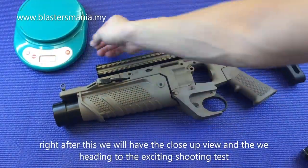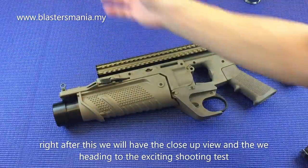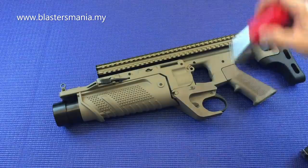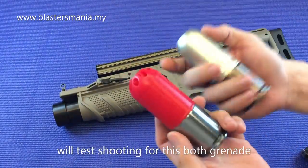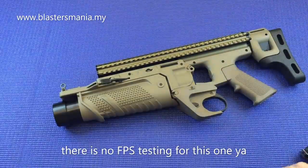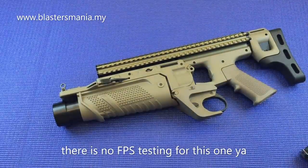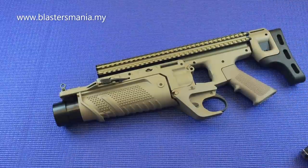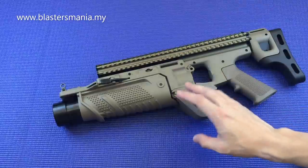So saya akan buat close up sikit. Selepas close up, kita akan pergi kepada testing lah - testing untuk tembakan. Dua-dua ni eh, kita akan test dua-dua yang ni. FPS memang tak ada lah, disebabkan memang tak boleh nak melalui chrono. That's why cuma ada test shooting lah.